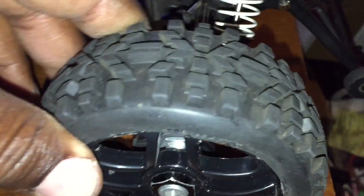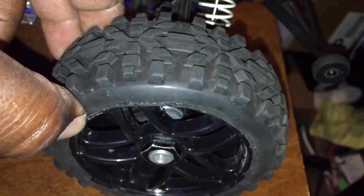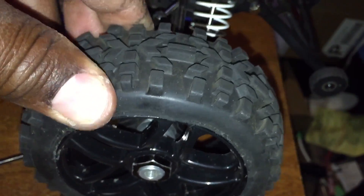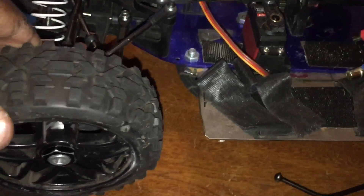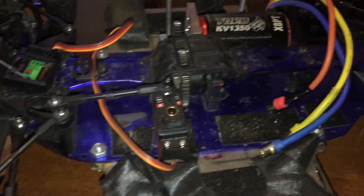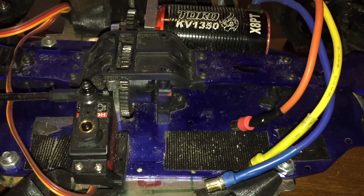These tires here are some cheap $19-$20 tires from eBay. I had to put duct tape on the inside because they came unglued, so I duct taped them and glued them up. I did a little test before I glued them up and these tires are pretty awesome for 20 bucks off-road.